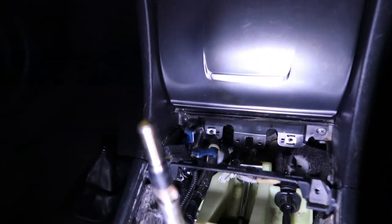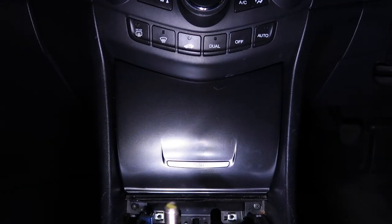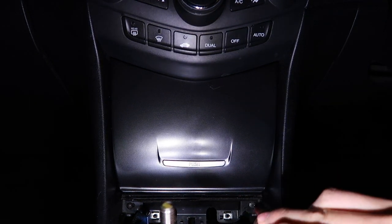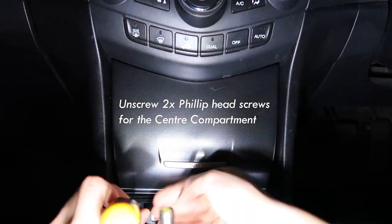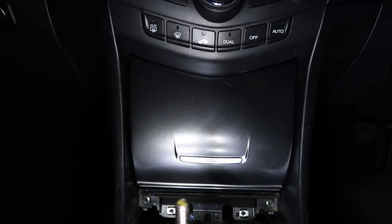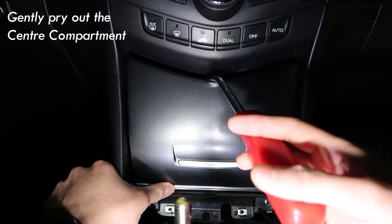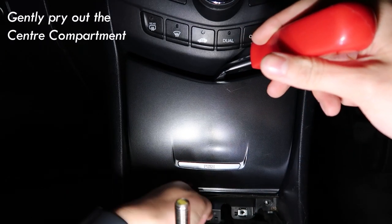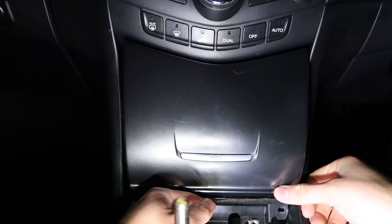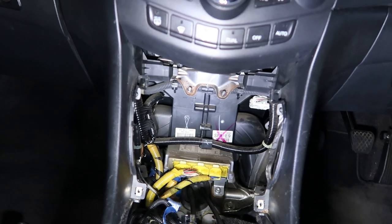Now we need to get the center cubby — Aussies over here like to call it 'cubbies.' For this one there's a little trick: first there are Phillips head screws you need to get out. Then get your handy pry tool and push this down and slowly take it out like this. It should come through just like that. Be careful not to break any tabs — push the shifter into third or fourth, then take it out.